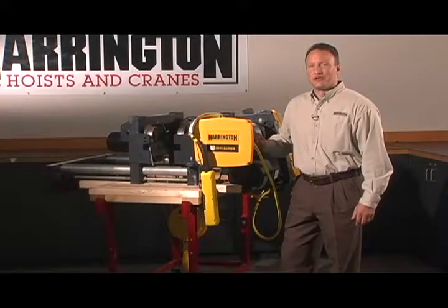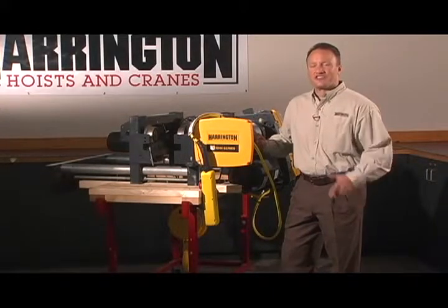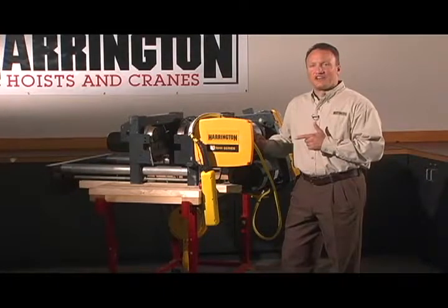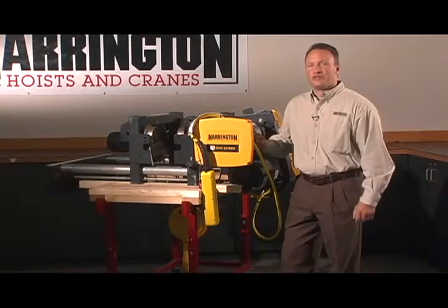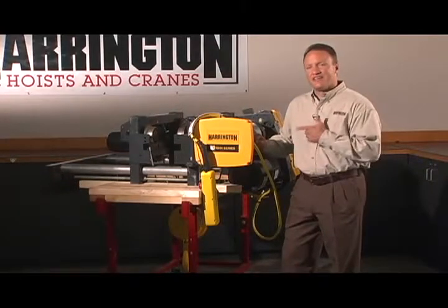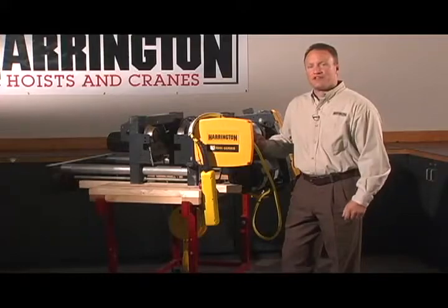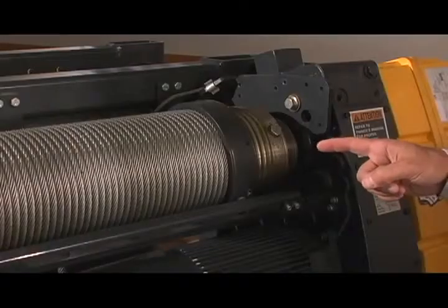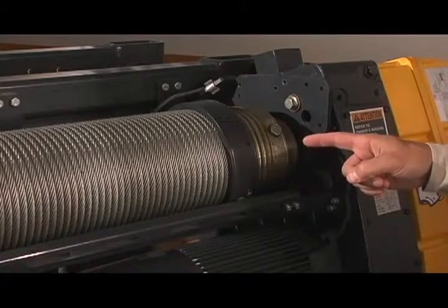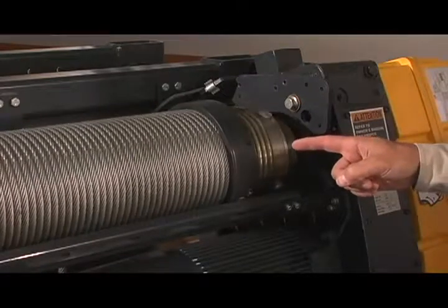Introducing the RHN series hoist from Harrington. This hoist has some amazing features. A two-speed hoist and trolley is standard and the hoist exceeds H4 duty rating. The hoist is ideal for top running or under-hung crane systems, and the compact design allows for maximum end approach and hook height. The cast iron graphite rope guide provides long life and low wear and is extremely resistant to side pulling.